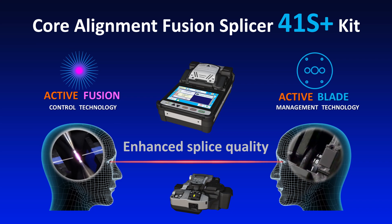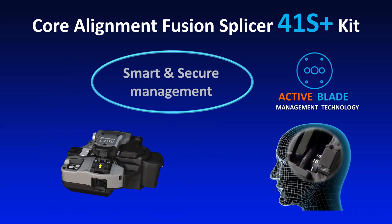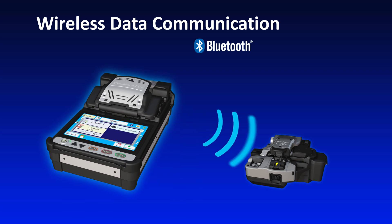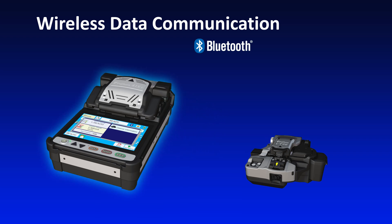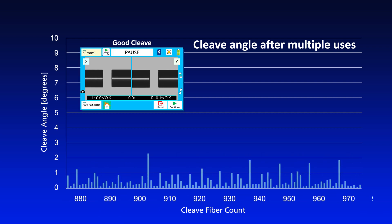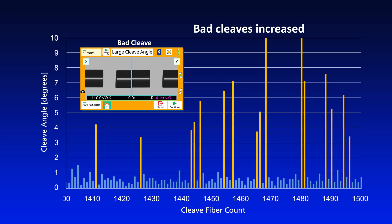Now, let's explain Active Blade Management Technology, which manages the replacement of the CT50 Optical Fiber Cleaver's blades. Wirelessly, the 41S Plus and CT50 can exchange information such as cleave count and cleaver blade wear. The cleaver blade wears when used and begins to generate bad cleaves, occurring more frequently as wear increases.